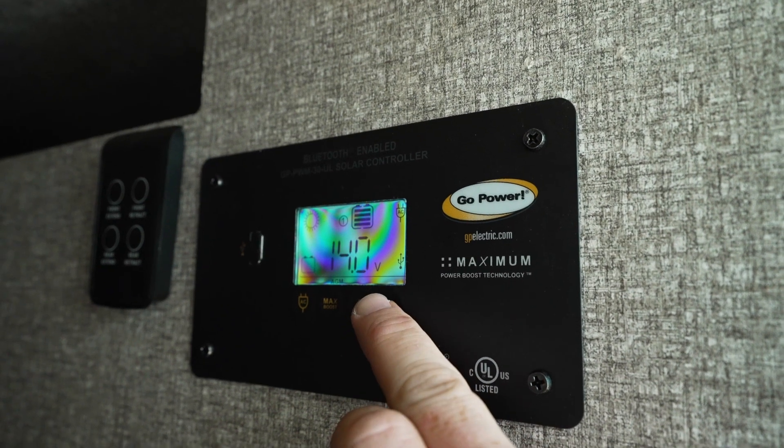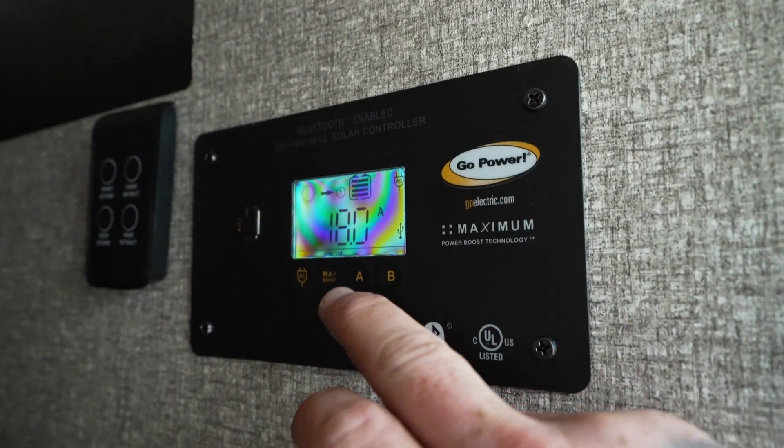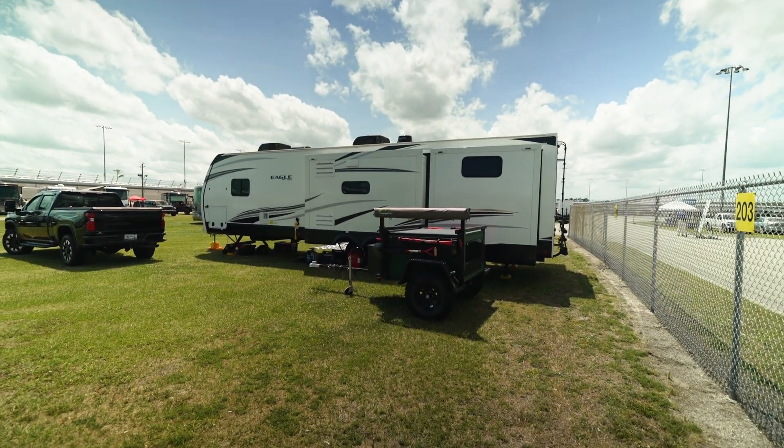Technically you're not supposed to deplete these batteries more than 50% or you start to damage them long term. The Go Power solar controller falls a bit short in monitoring — it only gives you voltage and amperage, but everything else measures electricity in watts: your solar panels are rated in watts, your power inverter is rated in watts. Volts times amps equals watts, so 12 volts at 10 amps is 120 watts. These panels were pulling about 190 watts around noon with a little cloud coverage — about half the advertised capacity for two panels combined.